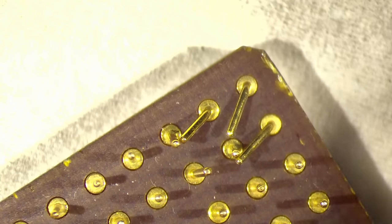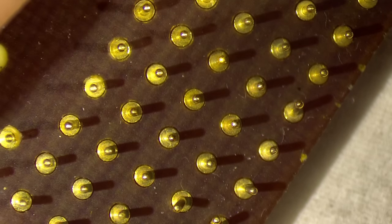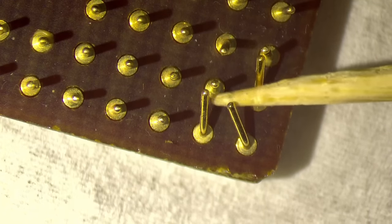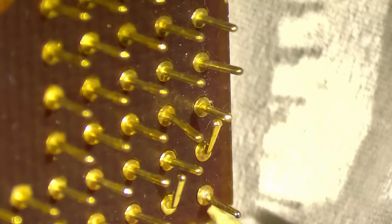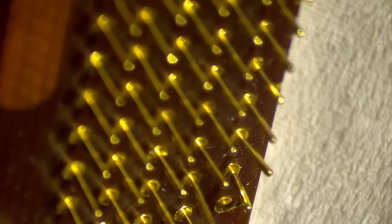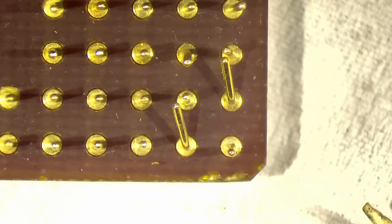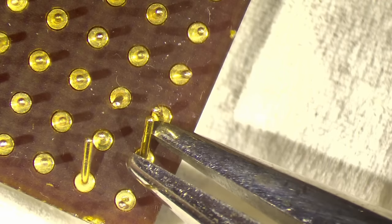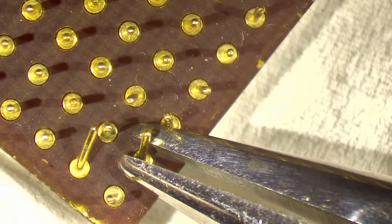I'll use some toothpicks to get the pins into a better position before getting in with my pliers. They are very soft, these pins. Oh — and here we go, another one that needs attention. They are very soft; let's try to not break off more. Oh no, they're all loose even if I'm very careful.